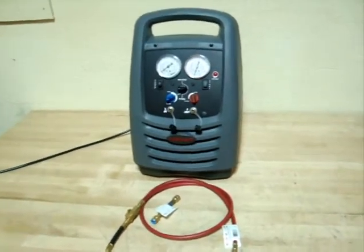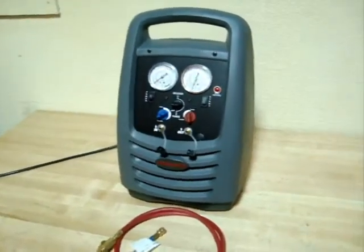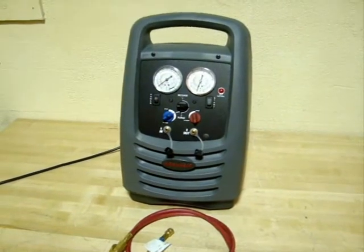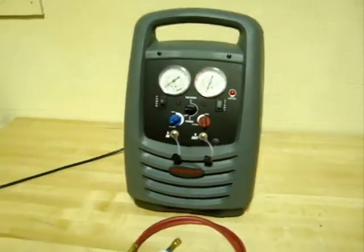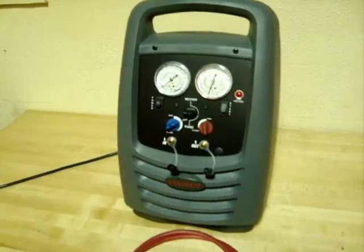There we have a Robinair HVAC recovery unit. It's for recovering your refrigerant. It appears to be unused, in very good condition.